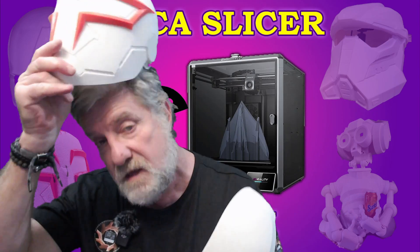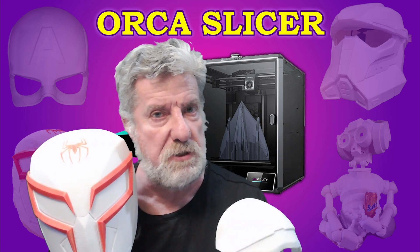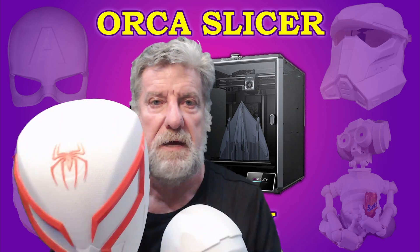Hi guys. Having problems printing helmets on your K1 Max? It could be your slicer, so let's talk about it.